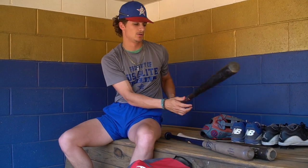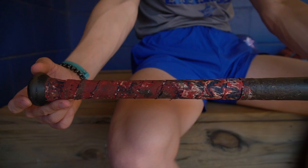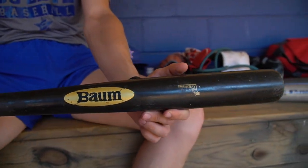Next, we're going to go with my game model. It's a nice bomb wood. This thing has been great to me — I absolutely love it. I've hit the ball great with this thing. The ball just absolutely jumps off the bat.